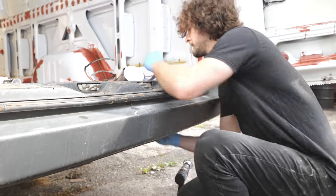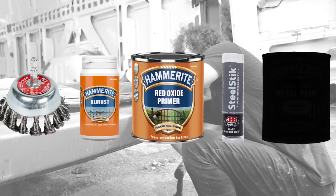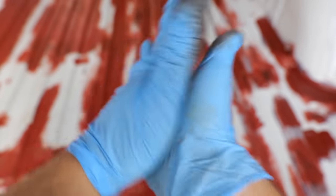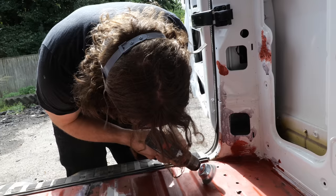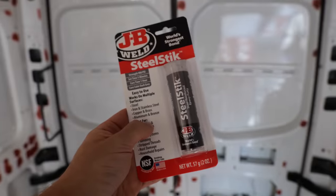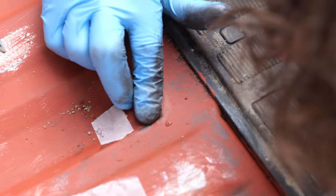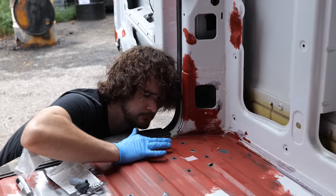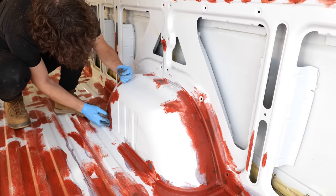Next I began sealing the holes in the floor using a steel reinforced epoxy putty. Really this should have been carried out earlier in the process as this putty is best used on raw metal, but the product delivery was delayed and I decided to press on with other steps in the meantime. To remedy this it simply required brushing back some of the paint around the holes, moulding the steel reinforced putty into position, and waiting for it to dry.